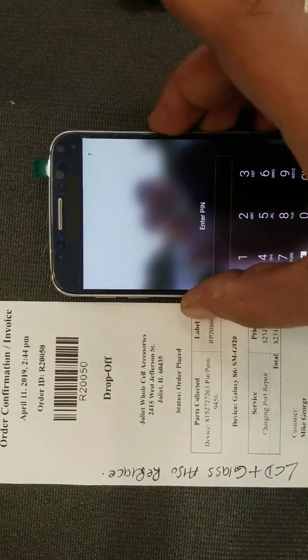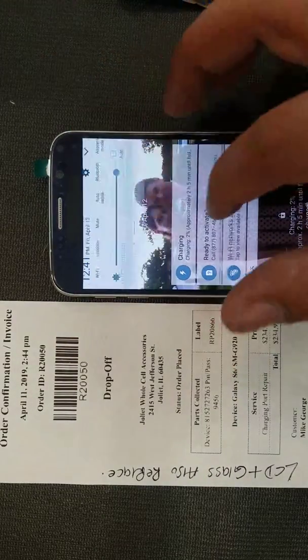It's charging as you can see. Before, it wasn't charging at all.